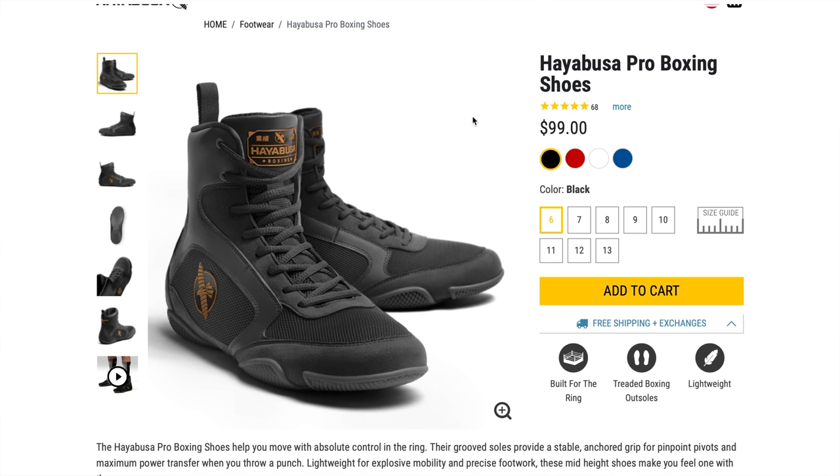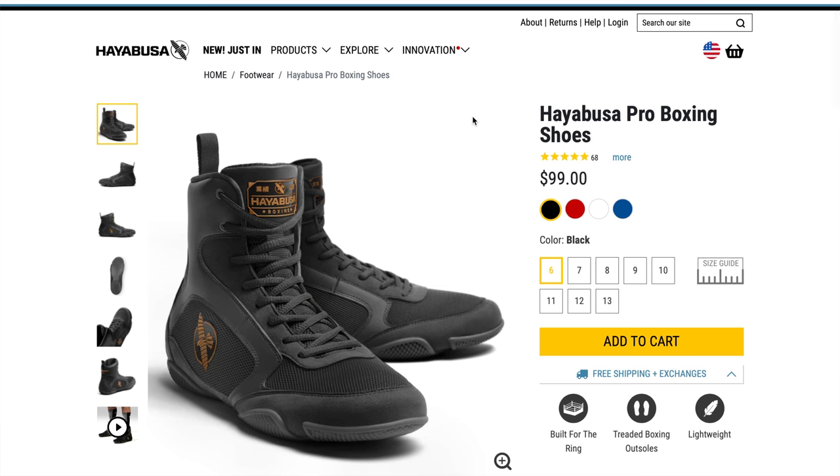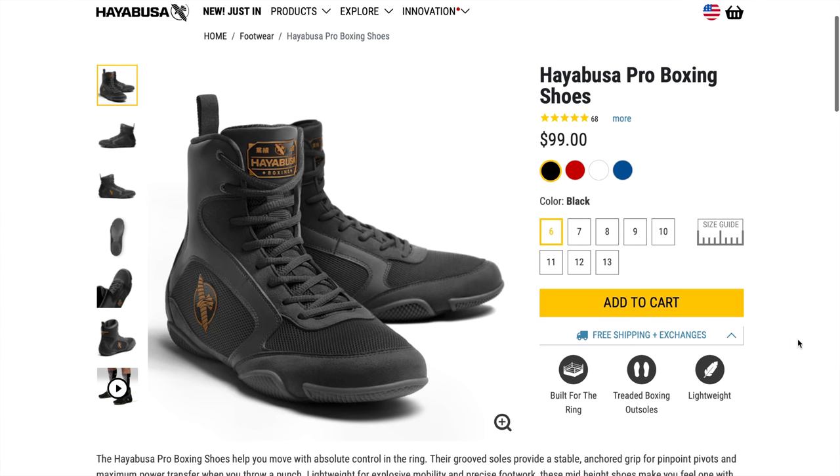Overall, very good price — they run $99, which is really nothing if you've seen any good pair of martial arts shoes. You can buy cheaper ones for sure, but for what I was looking for it hit right on the money. They do only come in whole sizes. I normally wear a 10 and a half to a 10 in shoes, and I did choose to go with a 10.